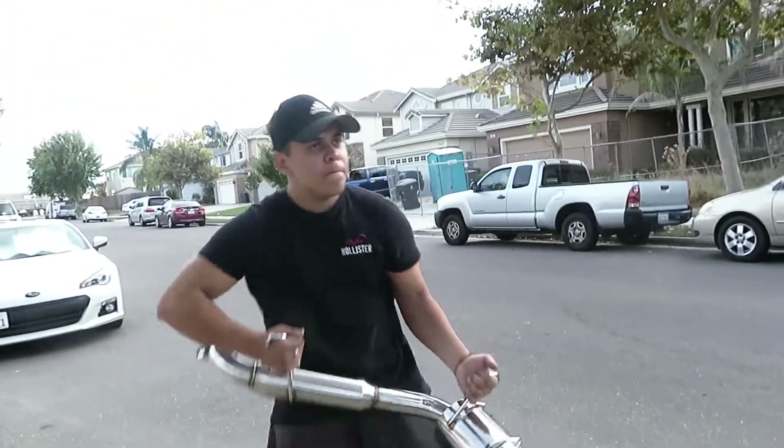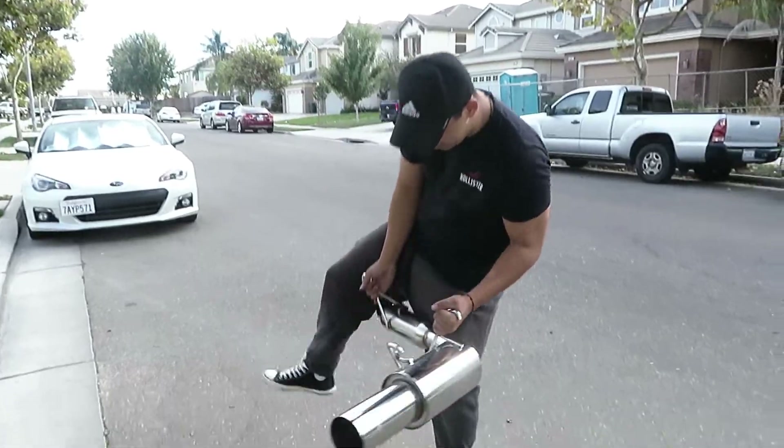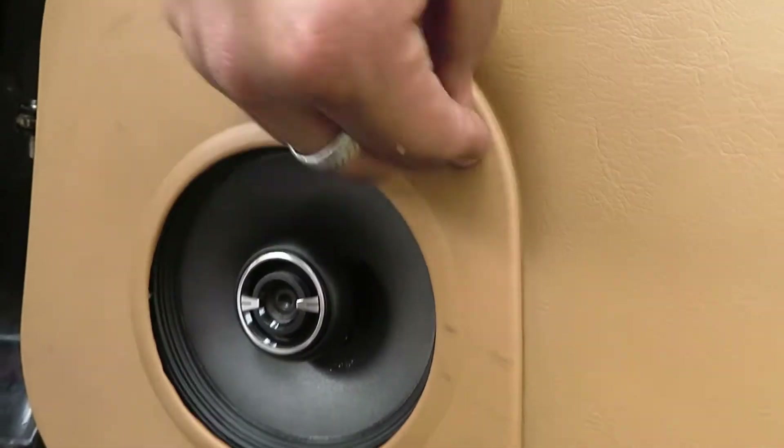Why do you do that with all the exhausts? You did that with mine too. So I got new speakers today. I'll just show them — all pines. Kickers right there.